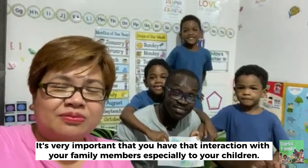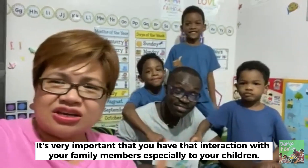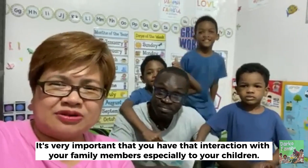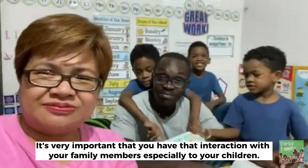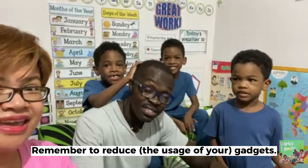We also hope you like our vlog today because it's very important that you have that interaction with your family members, especially your children. We hope you like our next vlog. Remember to reduce gadget use. We hope to see you in our next vlog again.